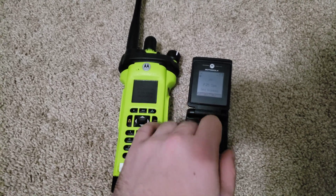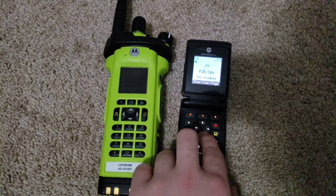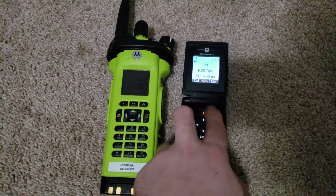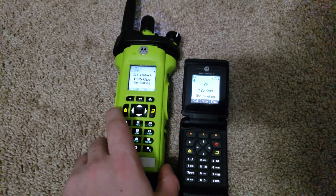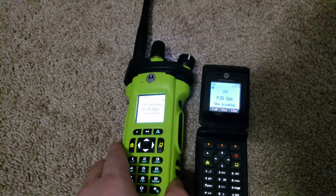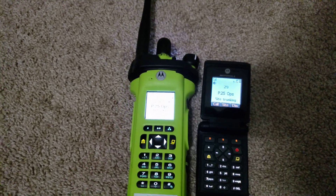You may have already noticed on this one, we've got an RSSI. And on this one, you've also got RSSI and site trunking.